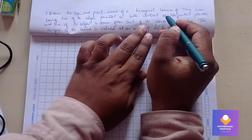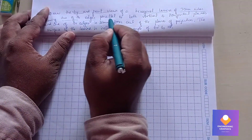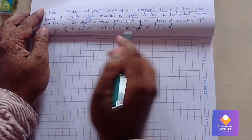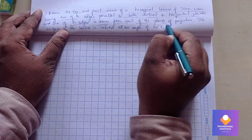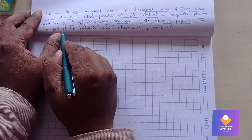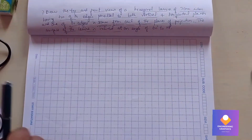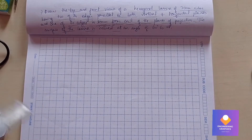Draw the top and front views of hexagonal lamina with 30mm sides, having two of its edges parallel to both vertical and horizontal planes. One of the edges is 10mm from each of the planes of projection. From the hexagon, we need to consider 10mm on either side.